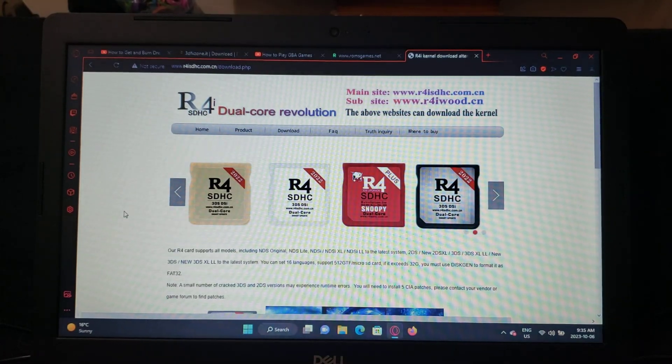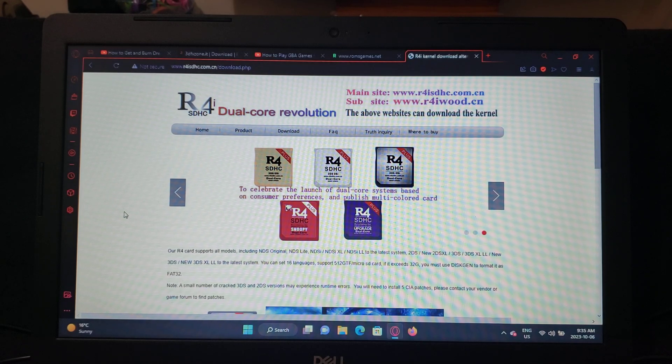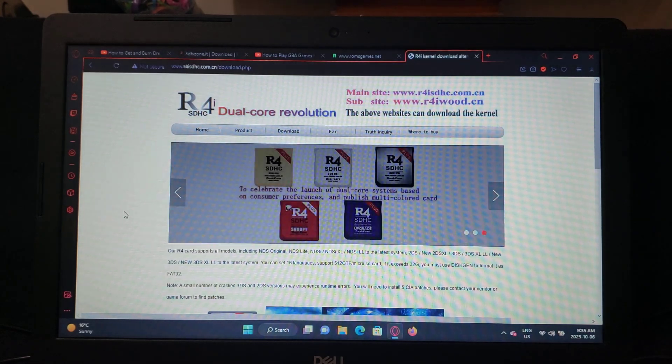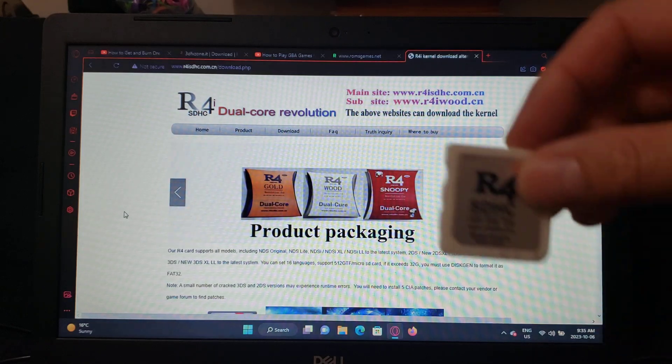In today's video, I'm going to go more in-depth on how you set up the R4 card in order to run all your emulators and DS games. For this, you're going to need the R4 card.